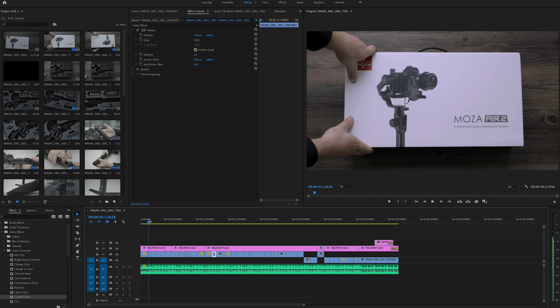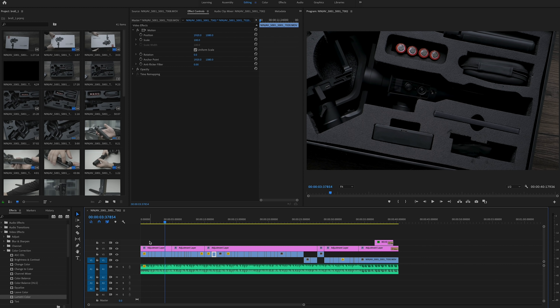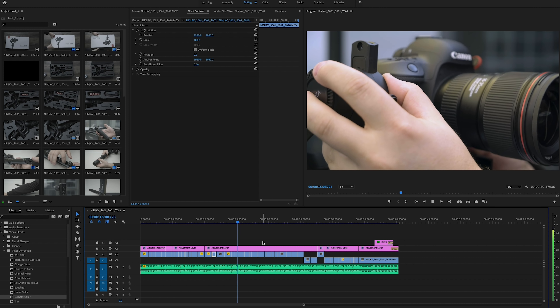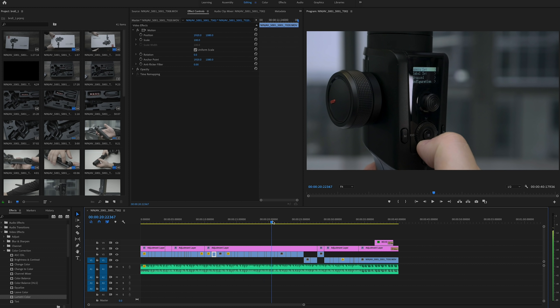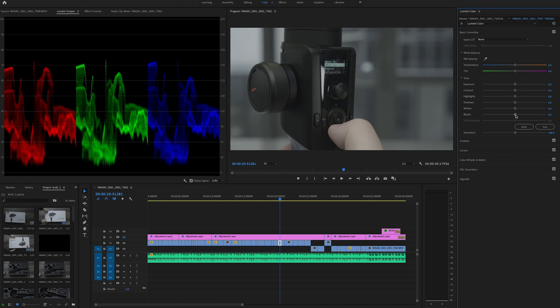I have a project loaded here — this is the Moza Air 2 unboxing video, shot entirely with the X-T30 recording into the Atomos Ninja 5, capturing 10-bit 4K 4:2:2. I want to show you live grading what you can do with this footage. It looks great and runs well as ProRes on a Mac. I'll go to a shot with some shadows and highlights, turn off the color grading layer, and add a live grade.